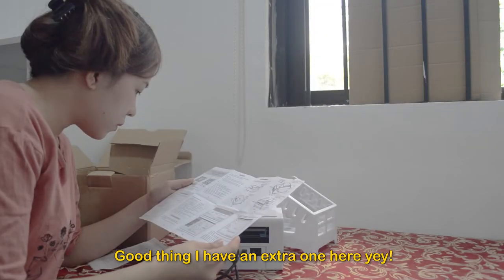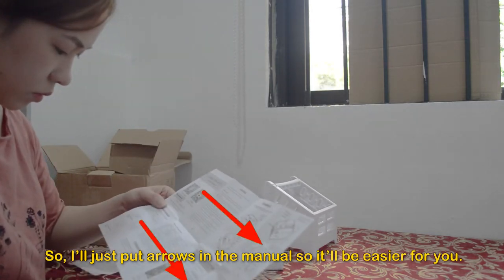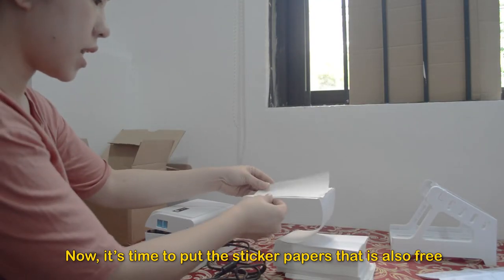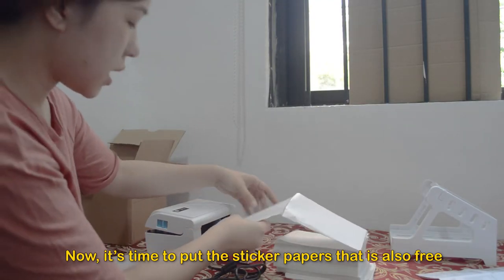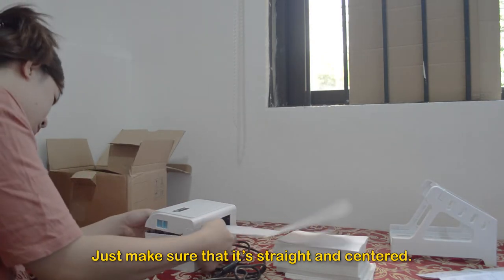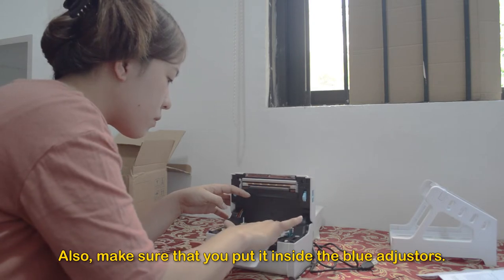Good thing I have an extra one! Now it's time to look at the manual again — I'll just put arrows in the manual so it'll be easier for you. That's how you read it. Now it's time to put the sticker papers that are also free when you buy this thermal printer. Just make sure it's straight and centered, and inside the blue adjusters.